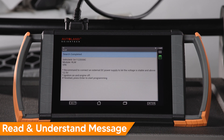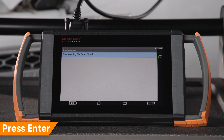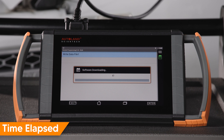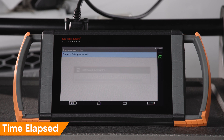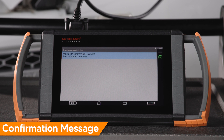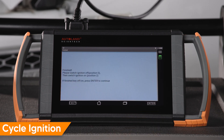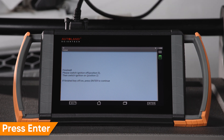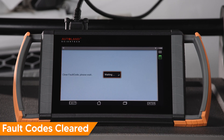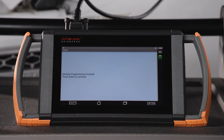Read and confirm the message. Press Enter to continue. Press Enter to continue — programming will begin. Once complete, a confirmation message will be displayed. Press Enter to continue. Press Enter to continue. Cycle the ignition: turn the ignition off and then back on. Press Enter to continue. Press Enter to continue — fault codes will be cleared. Press Enter to continue. Programming is complete.